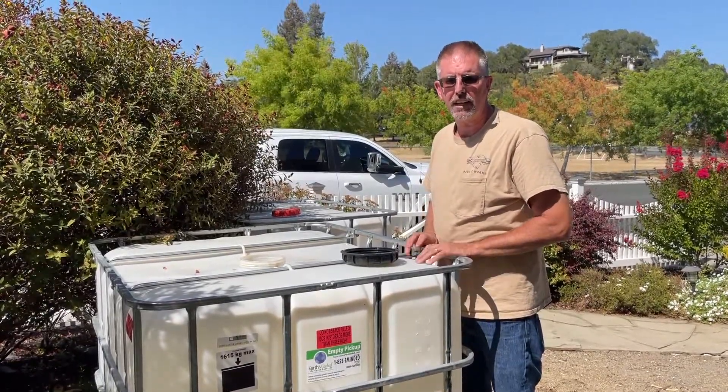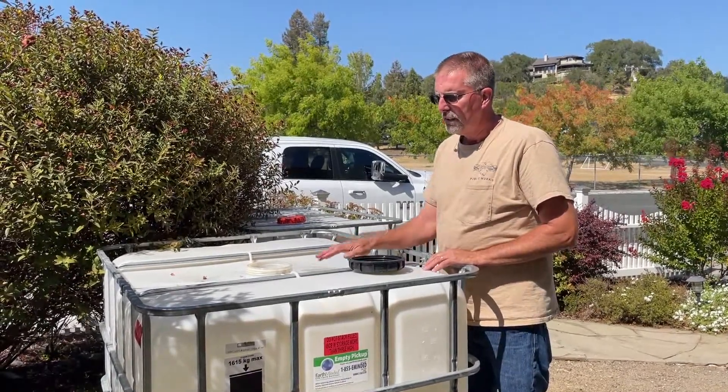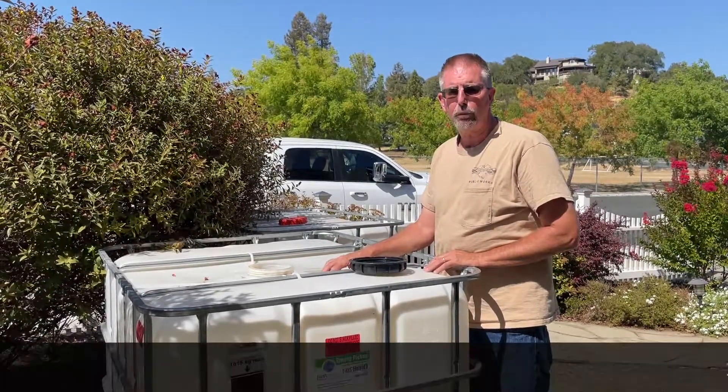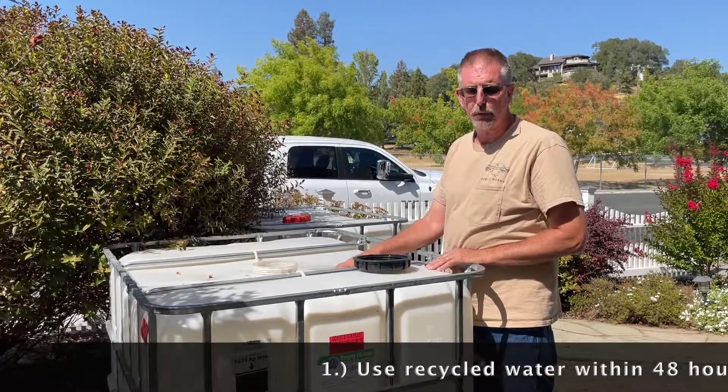Hi, this is Brian with your hint for today for irrigating with the IBC tote. If you have to store your water for more than a couple days, it's going to start to degrade, so we want you to use it within a couple days if possible.